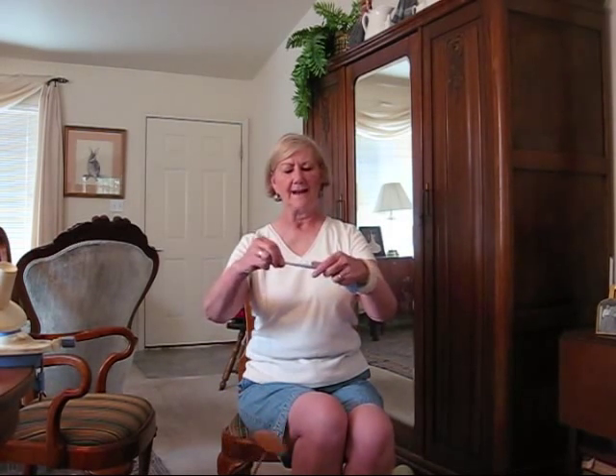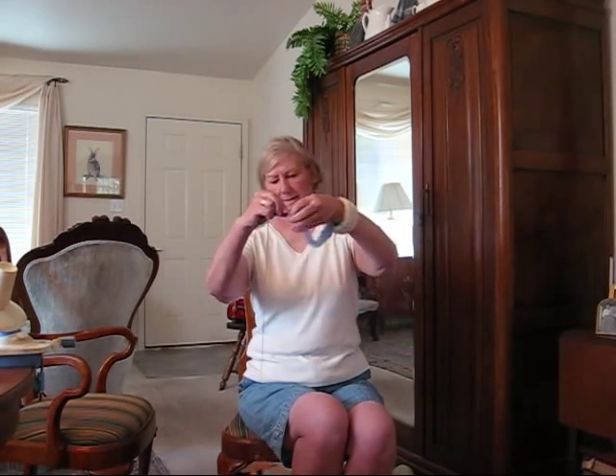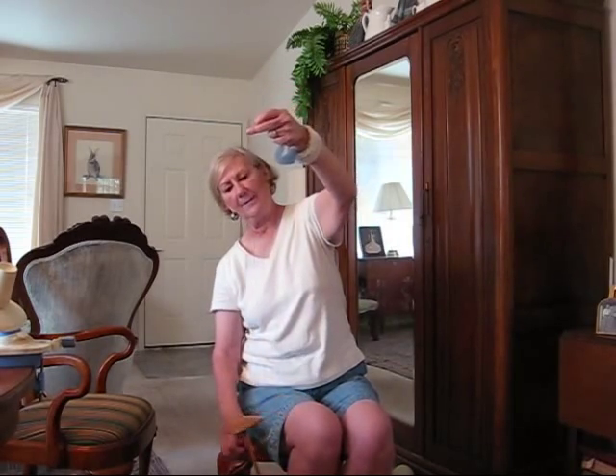The more fiber you draft out, the thicker your yarn will be. This is actually thick enough that you could probably use it for socks without plying.